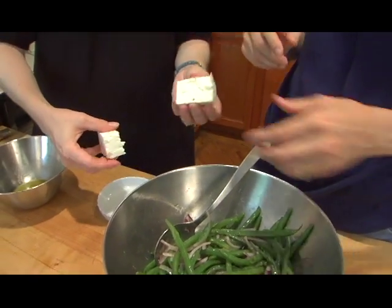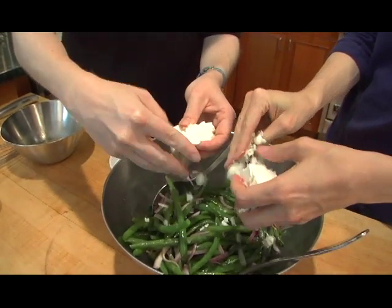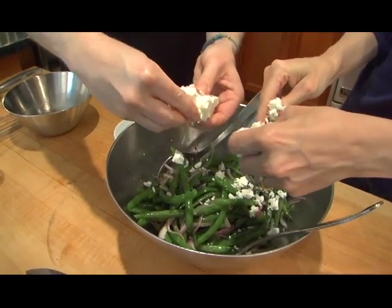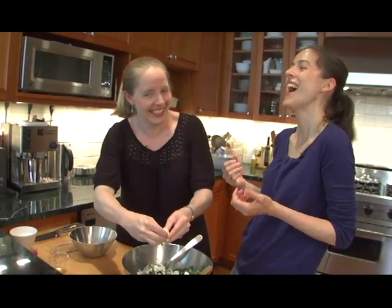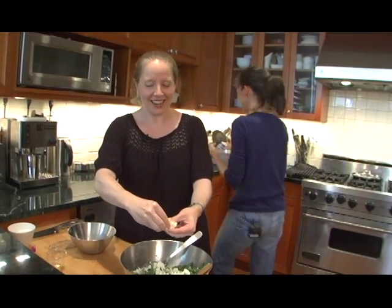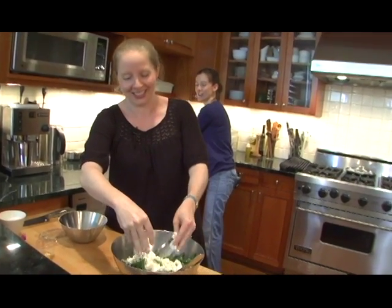This is actually one of the most fun things to do. I was reminded of the fact that someone compared us to the ladies on Delicious Dish on SNL. I can't get that out of my head — now I kind of see what they're saying.